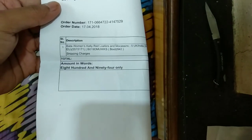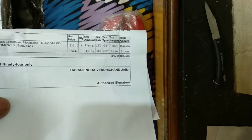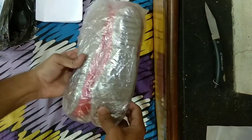Here is the seller — sold by Rajendra — and here is the order number. The price is 894 rupees, which is about 900 rupees. If you want it from the official Bata website, you would pay 999 rupees.